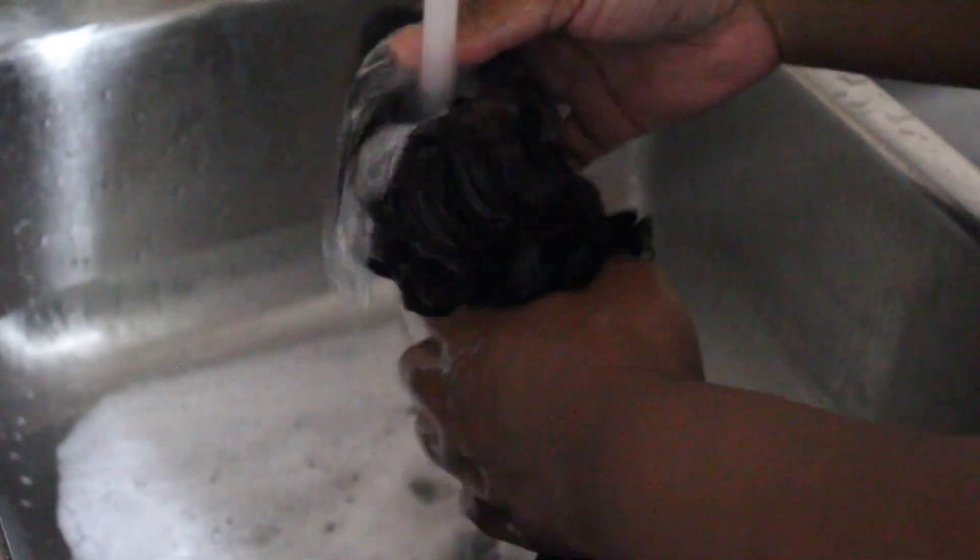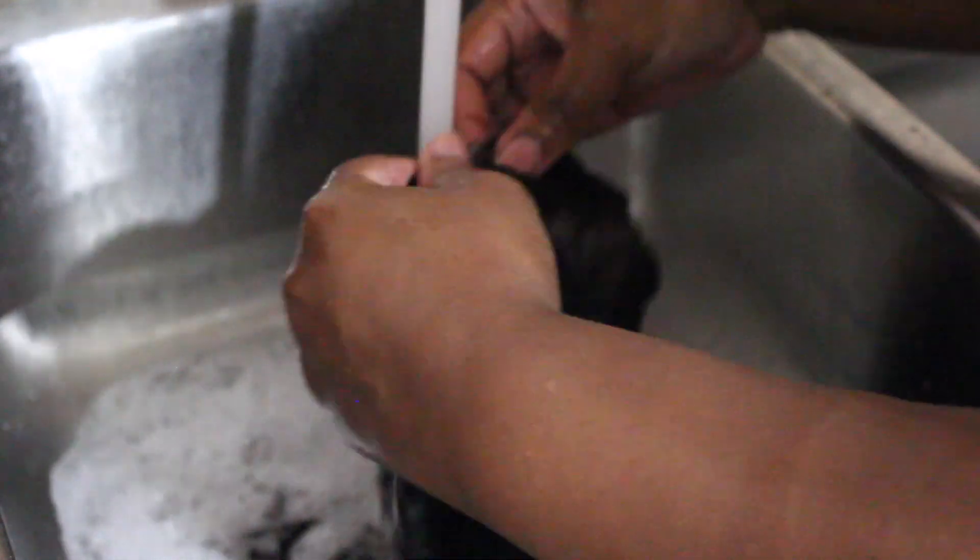I left the color on the hair for about 2 hours and now it's time to just wash it out because I don't see it getting as light as I want it to get. I probably should have just bleached it to get it lighter, but it's not a big deal. After I washed the color out and allowed it to dry, you can see that it got to this medium to dark brown color and I honestly liked it.